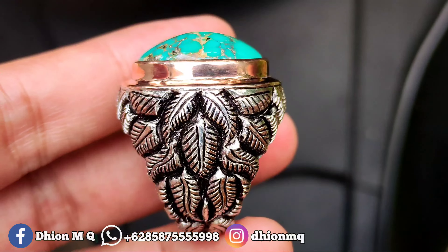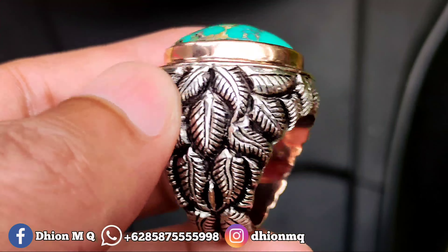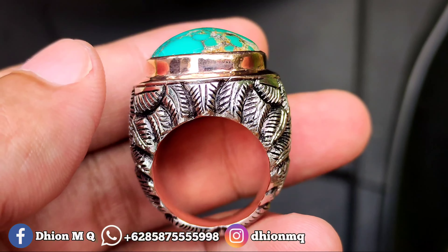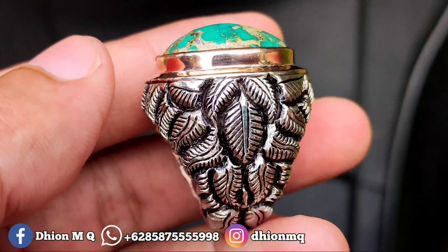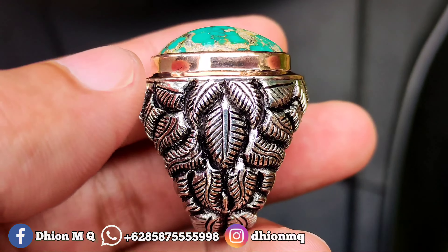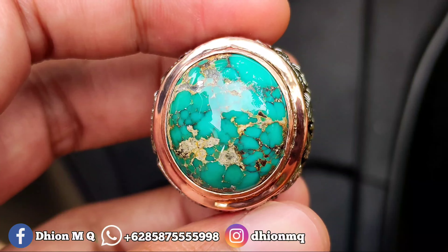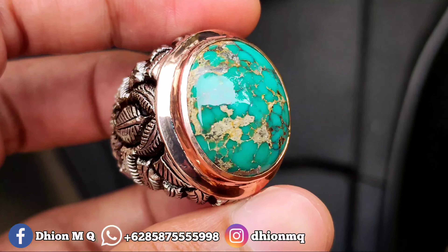Kemudian yang spesial ini ringnya, menggunakan ring pair and made, full ukiran sampai bawah. Untuk bobot ringnya kurang lebih hampir 40 gram, sangat istimewa sekali. Velnya saat digenggam dan dipakai itu sangat terasa solid dan juga mewah, kualitas bukan kaleng-kaleng.